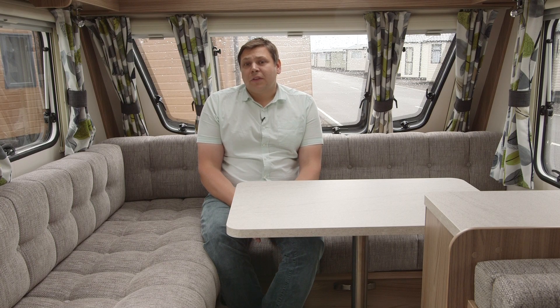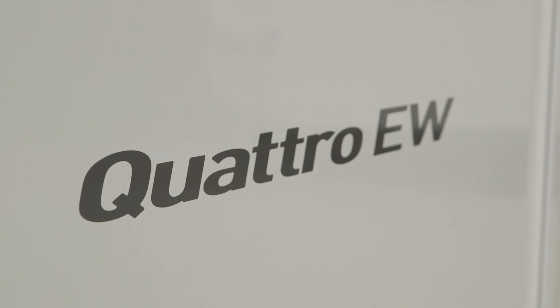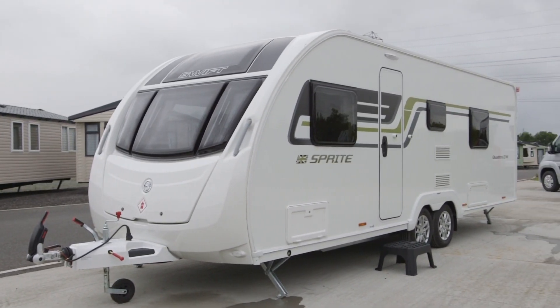The latest round of tweaks to the Sprite mean that it's increasingly starting to feel like a mid-market van than an entry level offering. And it's no surprise that the family-friendly Quattro EW remains a stalwart of the range. We've yet to learn the prices for the 2016 Sprites, but as long as Swift can keep them competitive, it's hard to see its position as the group's top seller changing any time soon.